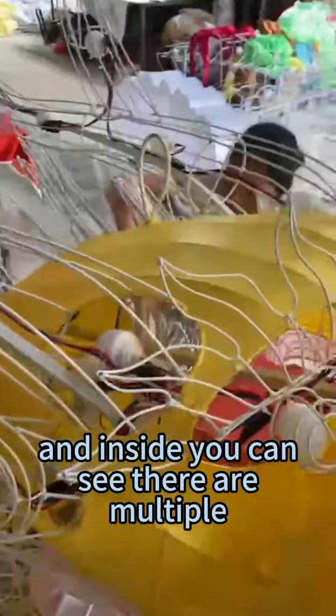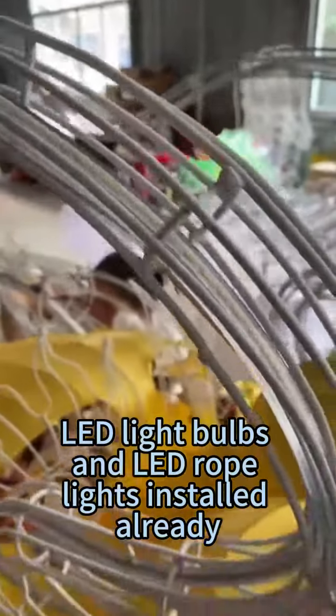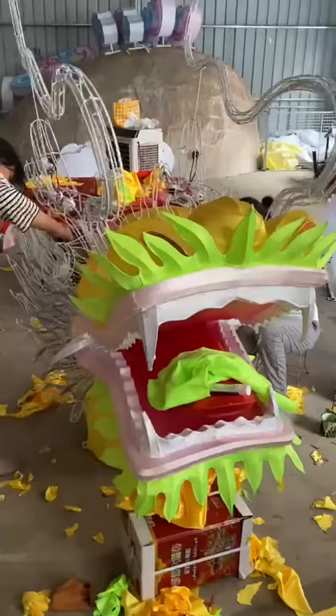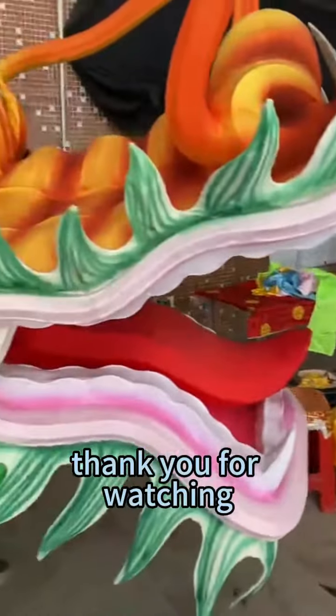And inside, you can see there are multiple LED light bulbs and LED rope lights installed already. I will keep posting the process. Please like and subscribe. Thank you for watching.